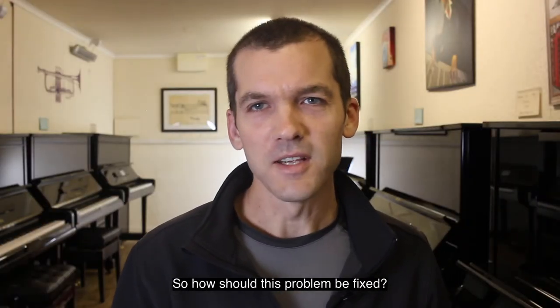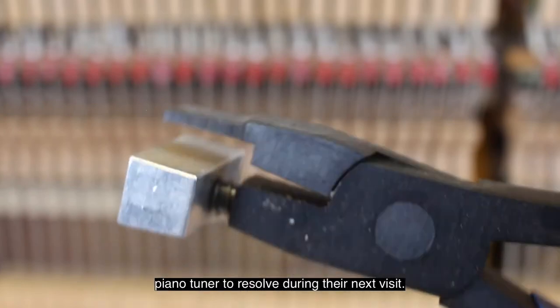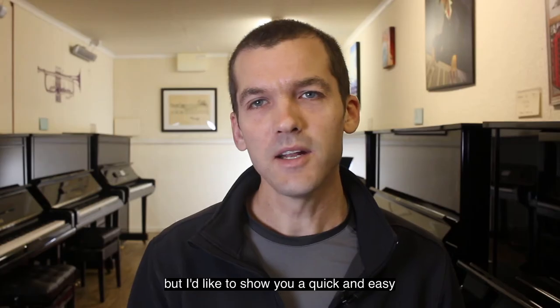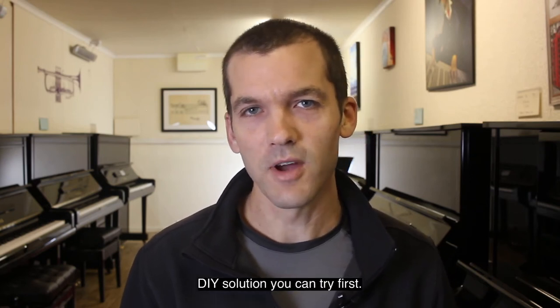So how should this problem be fixed? Thankfully, it's a very simple problem for your piano tuner to resolve during their next visit. But I'd like to show you a quick and easy DIY solution that you can try first.